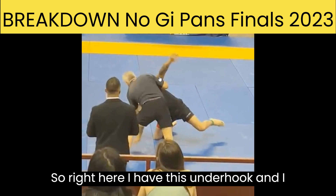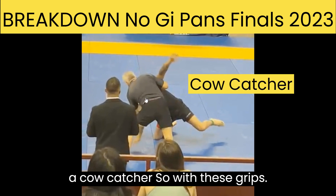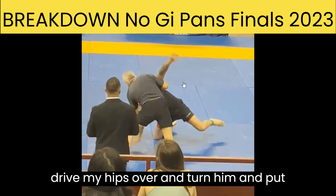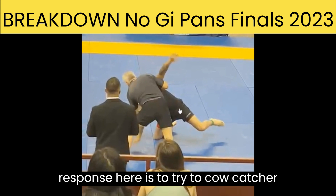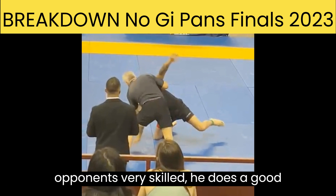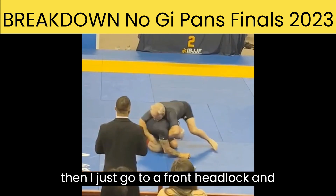Right here I have this underhook and I have head control. So this is essentially a cow catcher. With these grips, I have an opportunity to drive my hips over and turn him and put him flat on his back. My immediate response is to try to cow catcher him and put him down. But my opponent's very skilled — he does a good job of avoiding the cow catcher. So I just go to a front headlock.